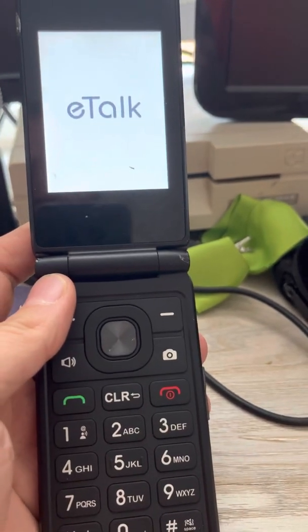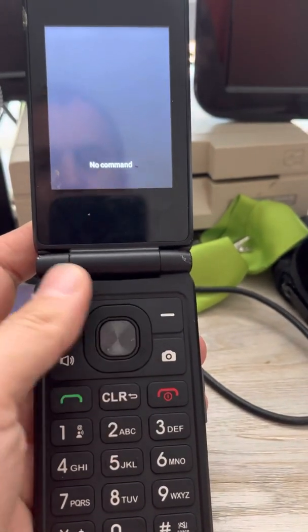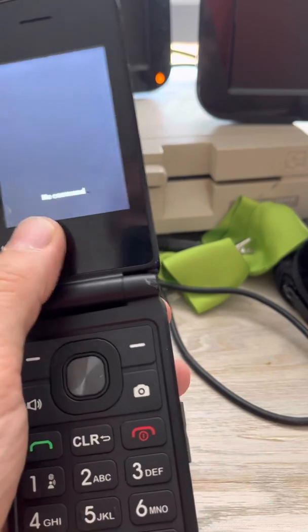If you get to a different type of menu, it's not a big deal. You can start that process over again, but you want to get to this menu that says no command.